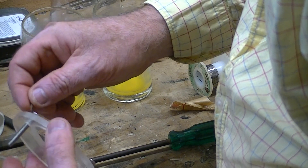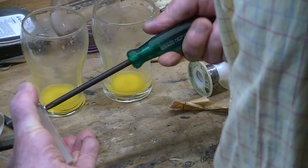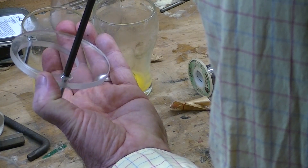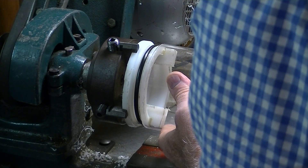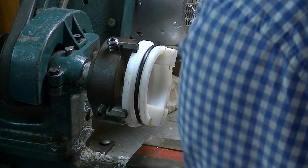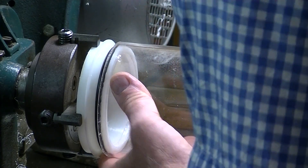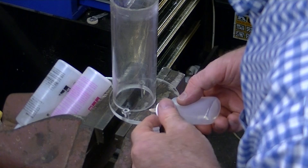I'm putting the screws in that are going to hold the piston mechanism, putting some epoxy on those threads before finishing them off, winding them all in, and leaving that overnight to get really hard. The end cap that the pump goes on has just been re-machined and the result is spectacular. If you want more information on making end caps, check out the links on screen. This internal reducer piece fits perfectly as well — I'm really happy with how all of that turned out.